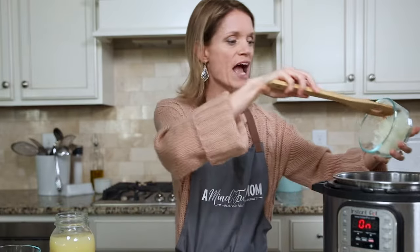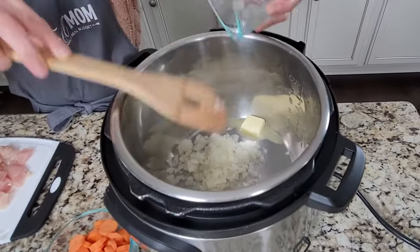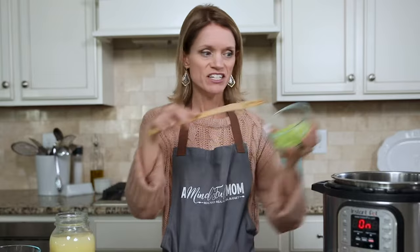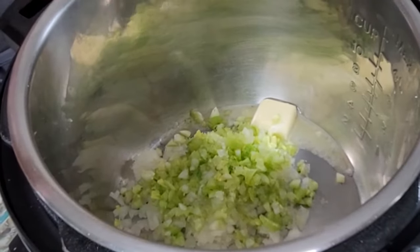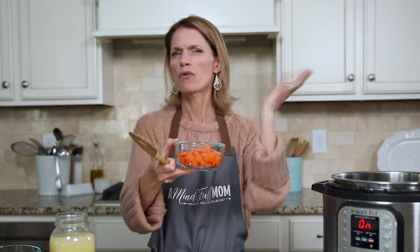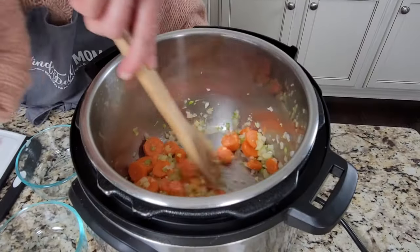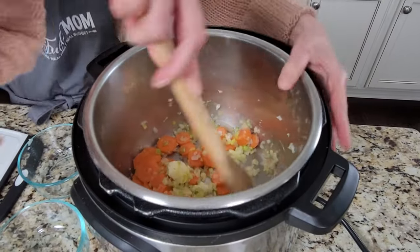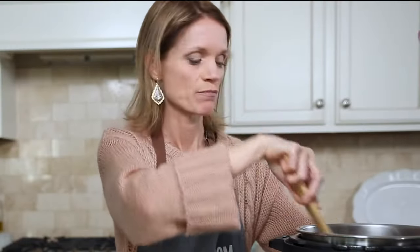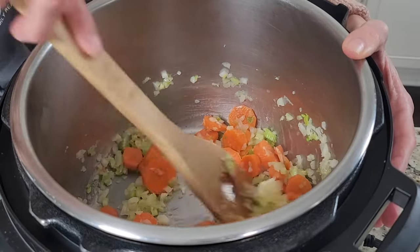It's about a half a cup and I'm going to add that to my inner pot. I'm also going to add in about a half a cup or three ribs of finely minced celery. And I like to chop up the green leaves as well — it just really adds a nice fresh flavor to your soup. And I also have one cup or three large carrots that have been thinly sliced. Add those to our Instant Pot. We're just going to saute this up in the butter until our vegetables become nice and softened and translucent. There's just something magical about the combination of carrots and onions and butter.